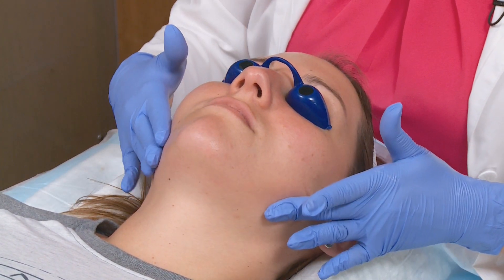With this peel you can go ahead and apply a pressed powder or a foundation if needed and you can go right back to work with little to no downtime. The micro peel takes about 45 minutes and her next micro peel can be scheduled anywhere from four to six weeks.